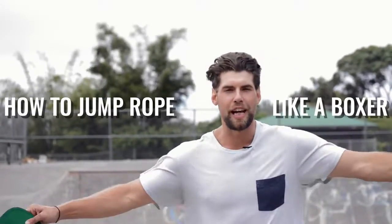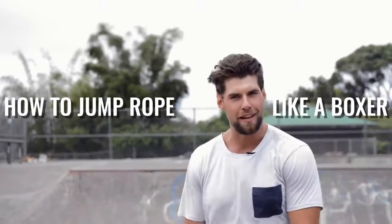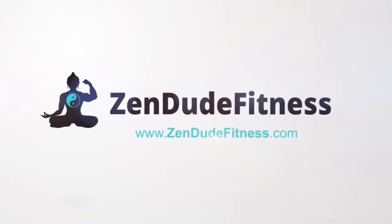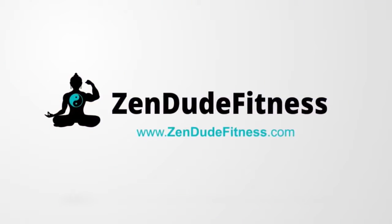What's up players? What's going on Zendude Nation? Welcome to today's video. We're going to show you how to jump rope like a boxer — one of those badass dudes who punches other people in the face. We're not going to teach you how to punch people in the face because Zendude Fitness feels that's mean, so just stick to becoming a badass jump rope ninja.